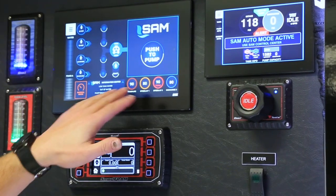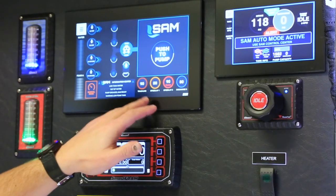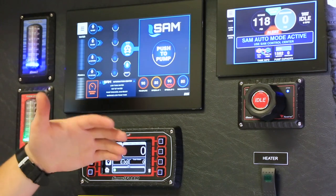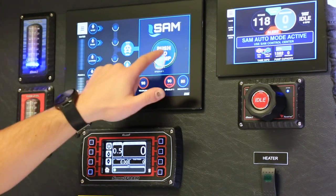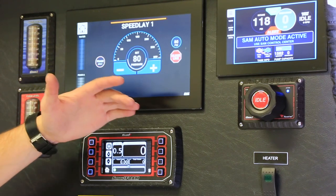On our presets we have trash line, speed lay one, speed lay two, and discharge three, all set at varying pressures. Trash line and speed lay two are both at 90 PSI; speed lay one and discharge three are both at 80 PSI. If you just want to go right to the preset, grab your speed lay, drag it up, and it's going to automatically give you 80 PSI.